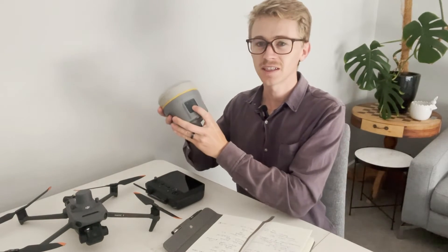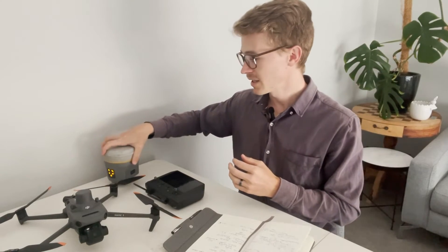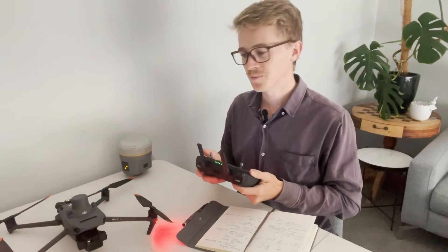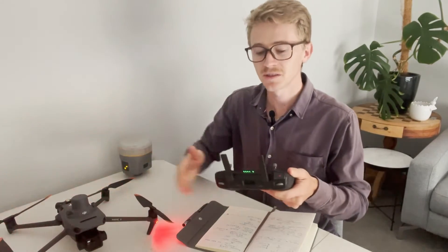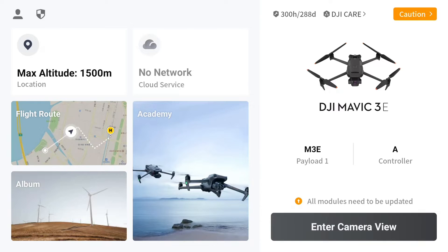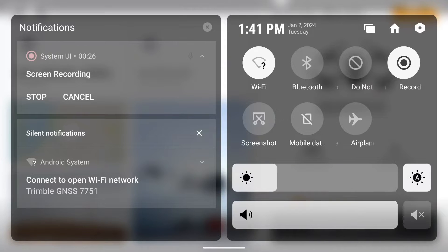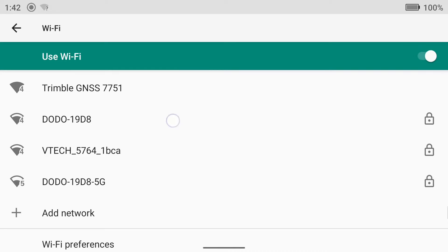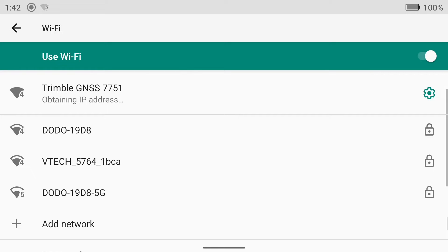The first step is to connect and turn on your GNSS receiver, and also connect and turn on your DJI Mavic and the controller. Once your rover is turned on, your drone is turned on, and the controller is turned on, the controller and the drone will instantly connect with each other. Then swipe down from the top — it may need to be a double swipe — and you'll see the Wi-Fi in the top left corner is not connected to anything. Tap and hold to find the Trimble GNSS and its code, then click onto your Trimble GNSS receiver and it links up and is connected.